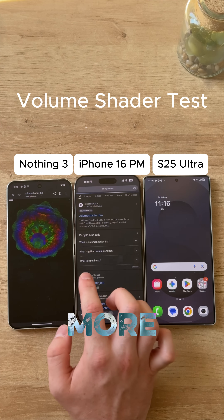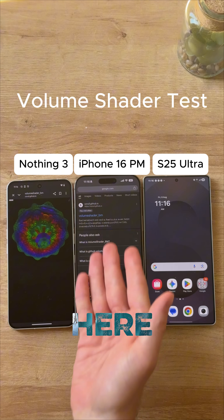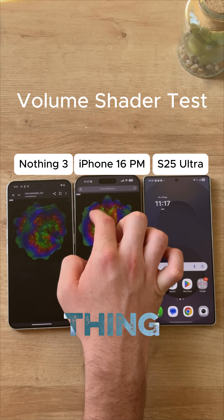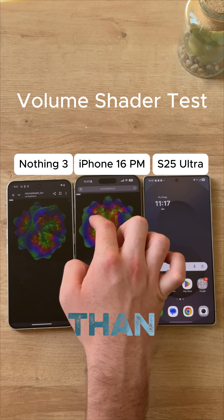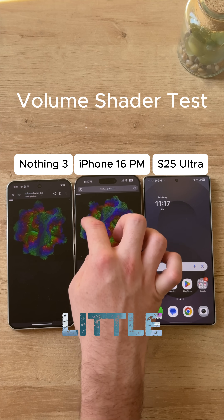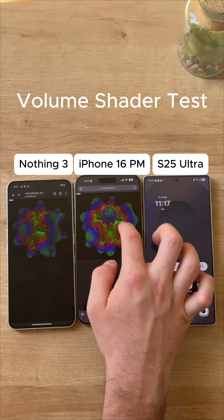The iPhone costs a little bit more than the Nothing, so it should be performing more. Click volume shader right there, now we're doing the same thing. It looks like it's a little bit smoother than the Nothing Phone. The Nothing phone is a little more delayed than the iPhone — iPhone is a little more responsive, pretty smooth, still kind of laggy.